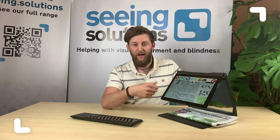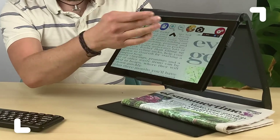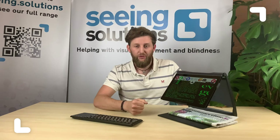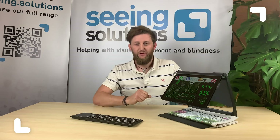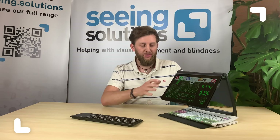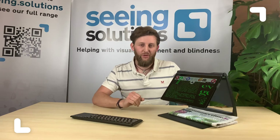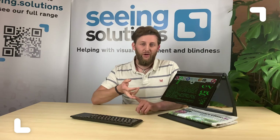On the control panel you've got everything you might need to do. From the magnification controls we've got a colour control here for changing between all of the enhanced modes, and we've got controls to save and load files. Because we're running on a Windows system, everything we save gets saved directly to Windows. That means if you want to capture an image underneath here or capture any text, you can press that button and it's in Windows ready to use in a document, an email, or a report.